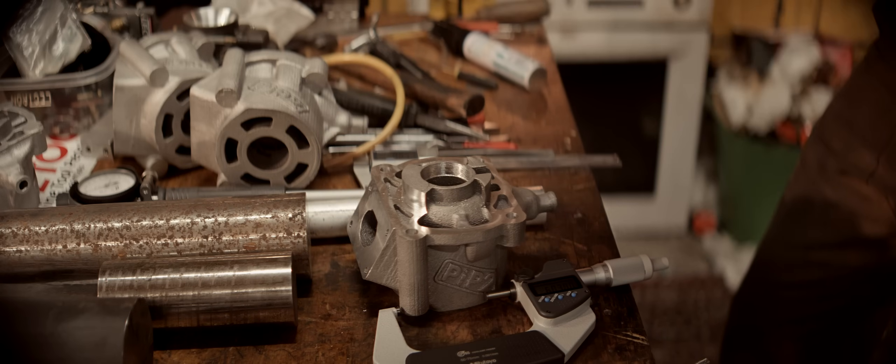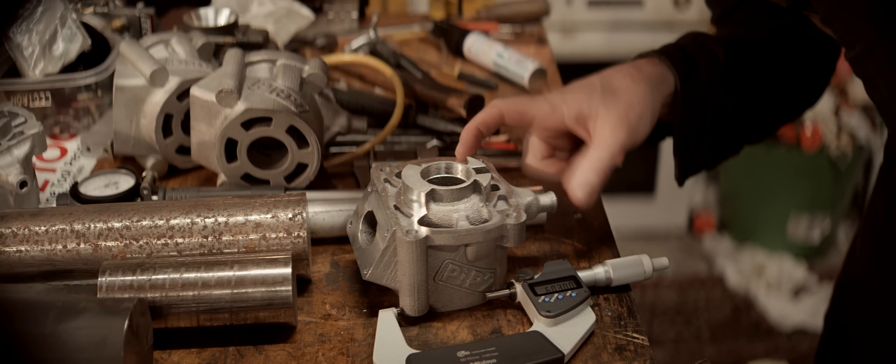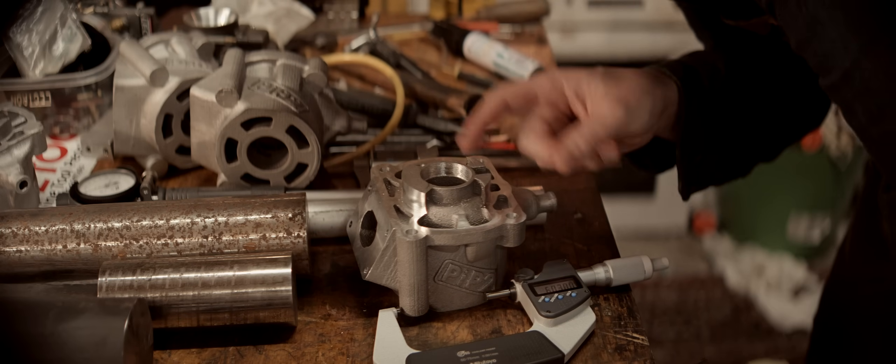Welcome back to my garage. Today we're going to actually machine this and make it ready for plating.